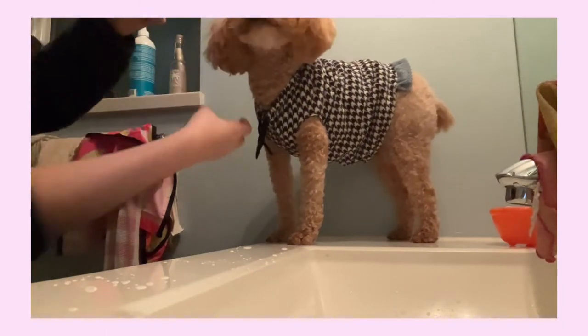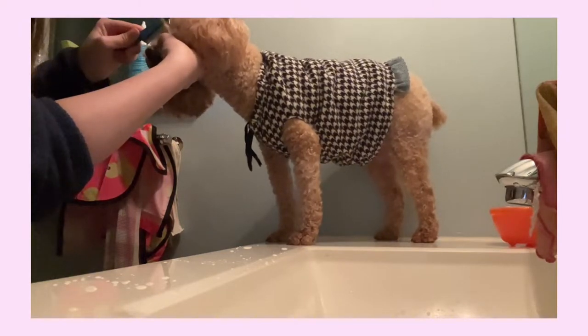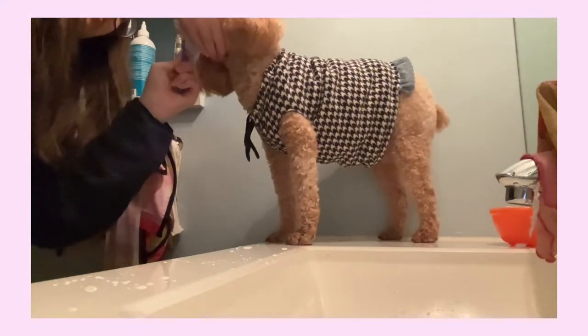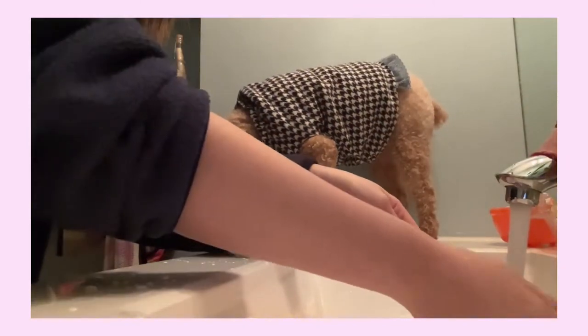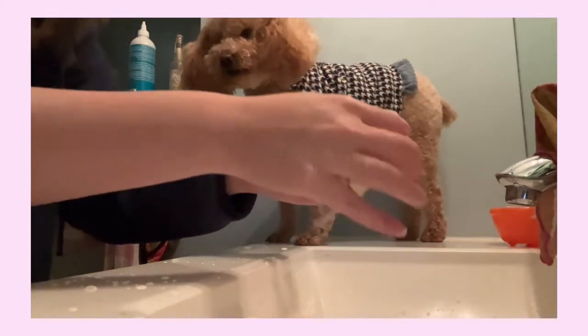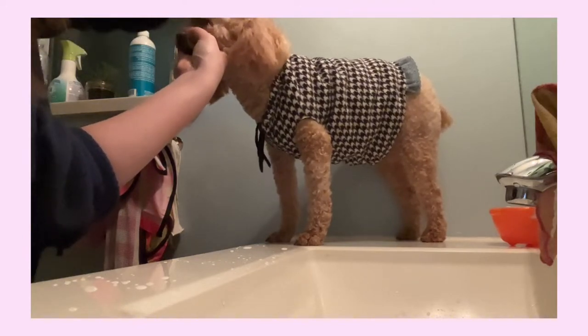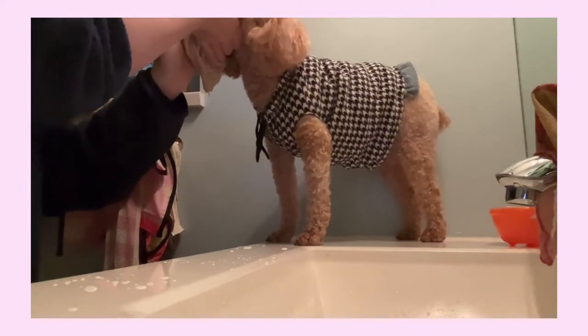She doesn't move as much for this one. I scoop out the eye discharge and then do the other eye as well. After that, I go in with her towel, some water, and wash that part of her face around the eyes — just in case there's some extra discharge we missed. I go into her inner eye corners on the sides, and then take the other side of the towel and wipe her mouth as well, because sometimes she has some toothpaste on there.